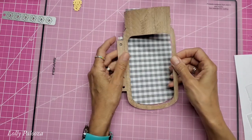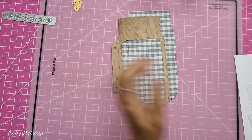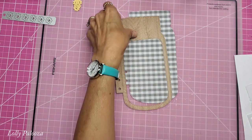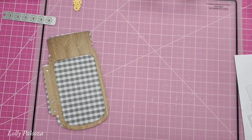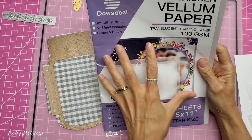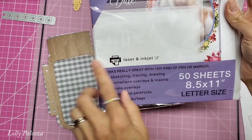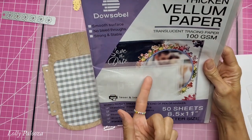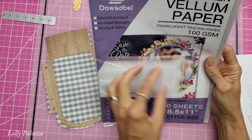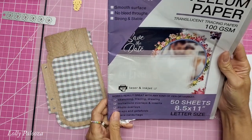What I'm so excited about is that I wanted to play around with printable vellum. You may ask, isn't all vellum printable? Not necessarily. You can play around with what you have if you have some in your stash. This one does say laser and inkjet. I got this for this purpose and I will give you a link down below to where I got it from, as well as the other supplies.